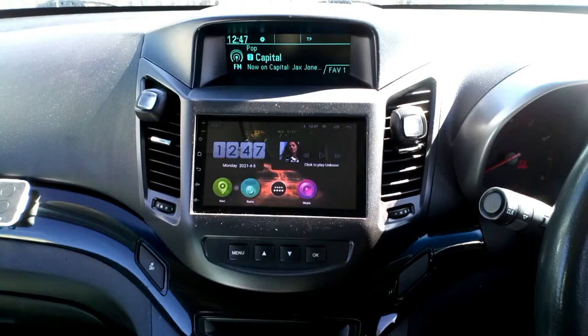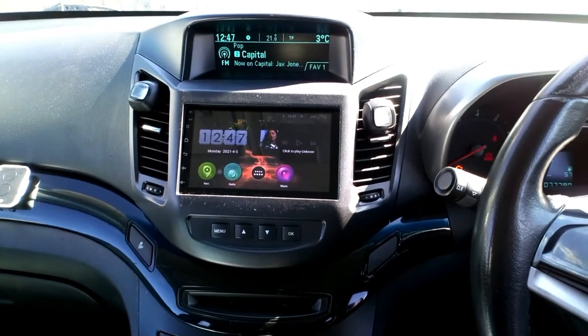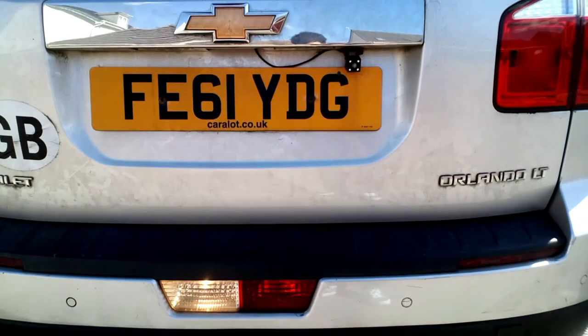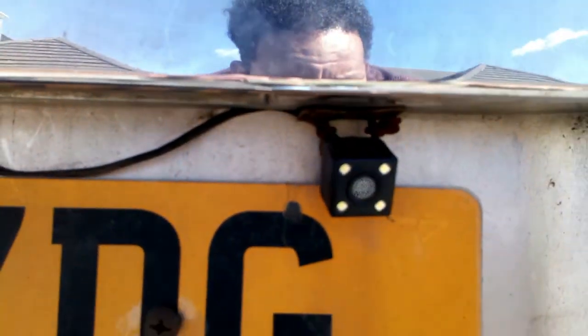Hello YouTubers, welcome to my video. Today I'm going to show you how to repair a reverse camera which is not working when you put your car on reverse. I've got a Chevrolet Orlando and I'm going to show you step by step what you need to do. There's no signal, so I'm going outside to see if the reverse light is on — and the reverse light is on, but there's no image on the screen.